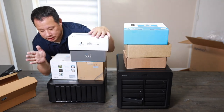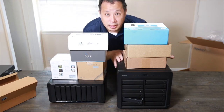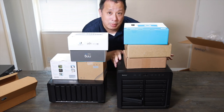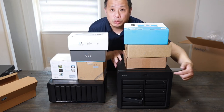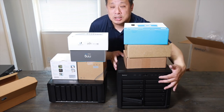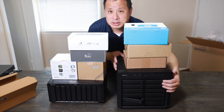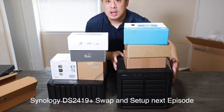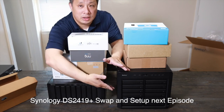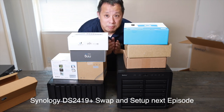I'm going to move the hard drives from the old unit to this one. But before that, I'm going to do a little bit of labeling, because I prefer to have my drives labeled 1 through 12 on the drive slots. So I'm going to label them and then pull them over. That way, if I switch from the old unit to this one, it won't have any issues. Let me do that and I'll come back in a second.